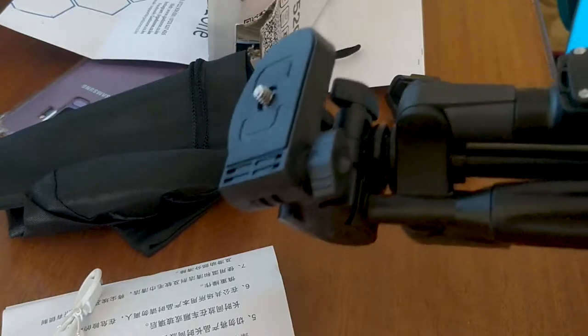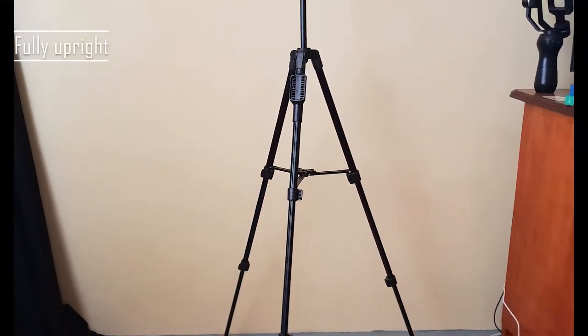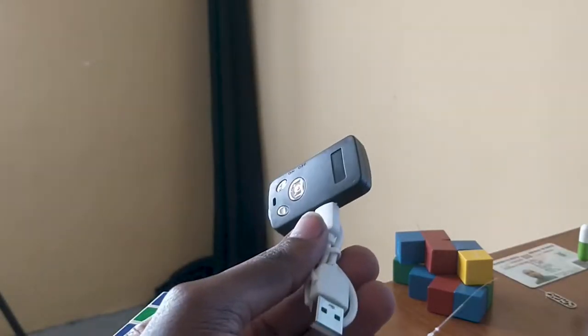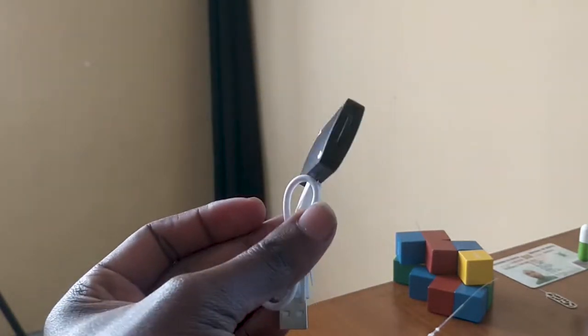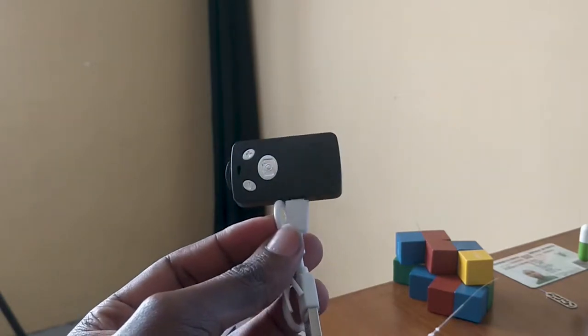Let me put it in upright position to see. This connector is attached to the side of your tripod and it allows you to control your smartphone when the smartphone is on top of the tripod, so you don't have to keep moving to the smartphone to take a photo or record a video. This is the full tripod while standing upright.